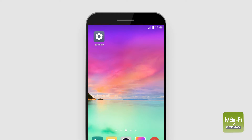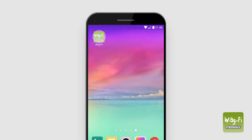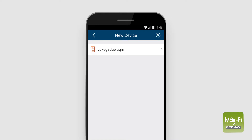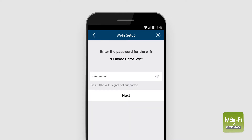On our smartphone, we open the phone settings and activate the Wi-Fi signal. Once this has been done, we open the Wi-Fi app and press the plus button and select new device. Then we select the device whose UID matches that of the home's main monitor. We select the home's Wi-Fi network, enter the password, and press next.